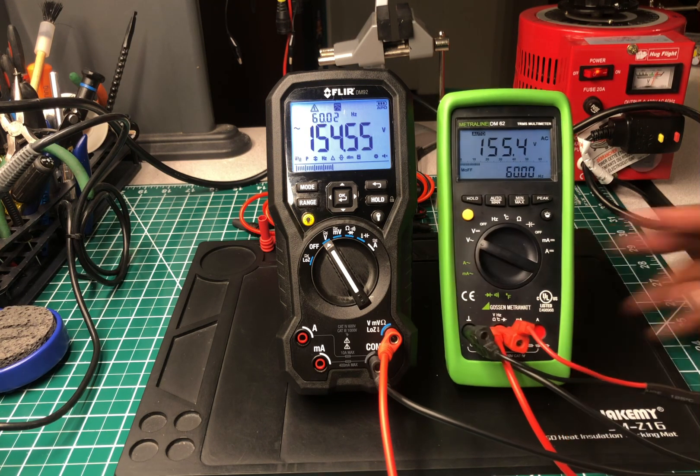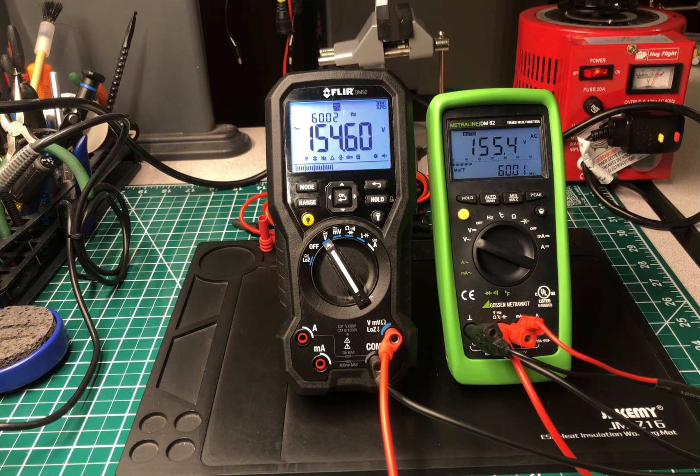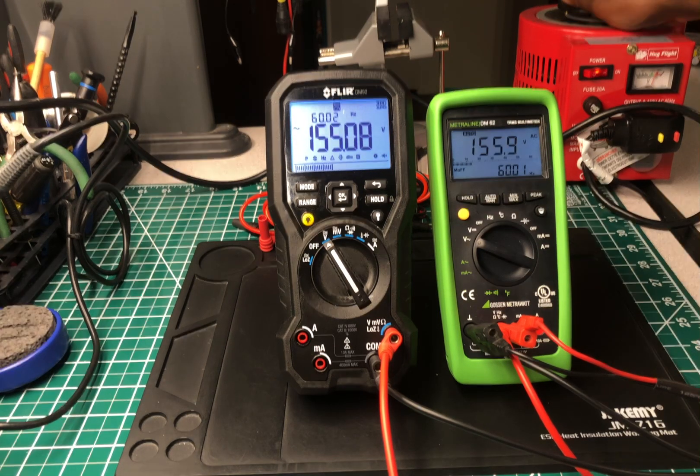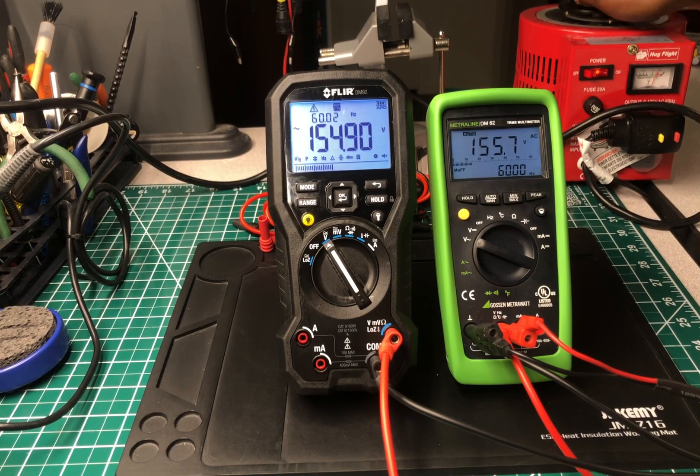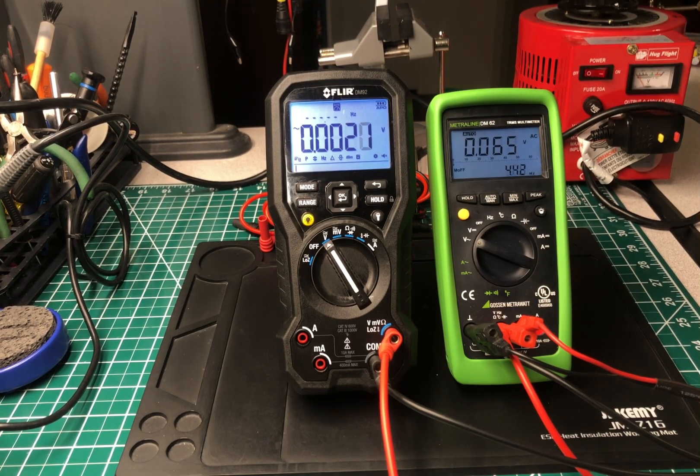The backlight on the FLIR is much, much brighter than the one on the Gossin — much brighter. The numbers seem much bolder and much clearer. Both are readable, but the FLIR just seems clearer. At the highest setting the Variac will go, we're at 155 and 156. I can't say which one is spot on, but I know both of them are in spec. At 60.02 Hertz versus 60.01 Hertz — both are holding their own.